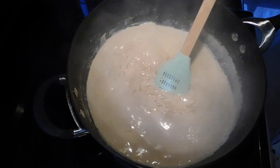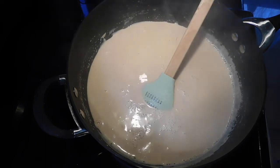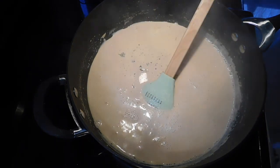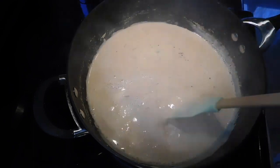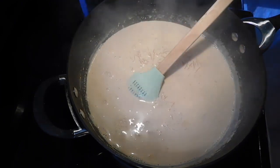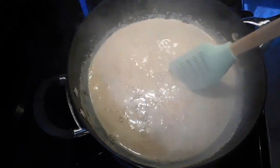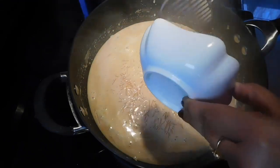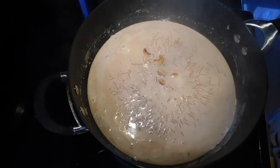Mix it well and cook for a few minutes. I am going to add one crushed cardamom — if you have powdered cardamom, you can add around 1/4 teaspoon. Stir it well, check the sweetness, and now I am going to add 1/4 cup of sugar. Once you add the sugar, give it a good mix, add our fried raisins and cashews, stir it, and we are going to cover the payasam and keep it aside for 10 minutes.